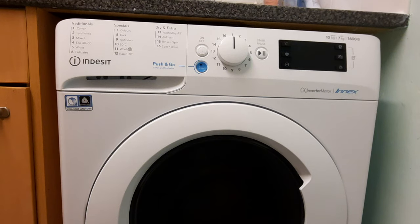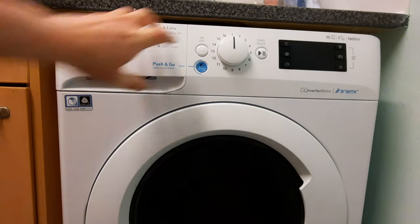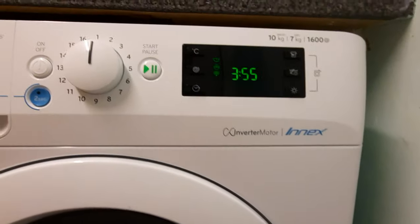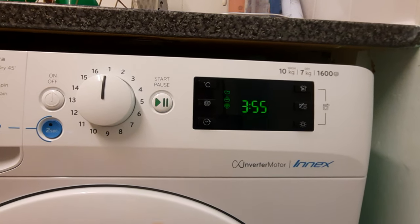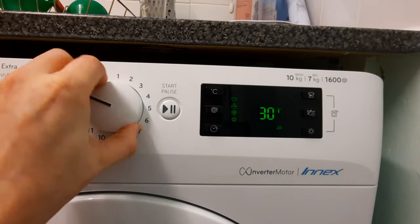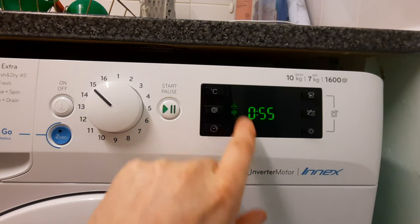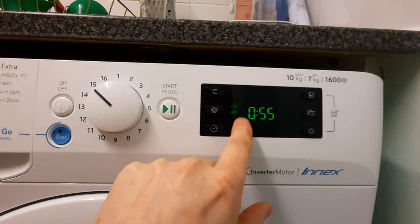What you want to do first is turn it on — obviously you press the on button here. Now I'm just going to zoom in here to show you. For this, you need to put it on program number 15. So turn it to 15. Once it's on 15, on the screen it does give you a rinse logo and a spin logo — that's what those logos mean.